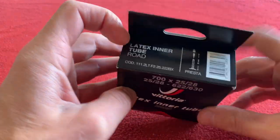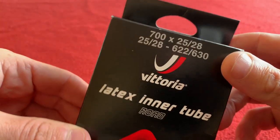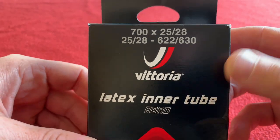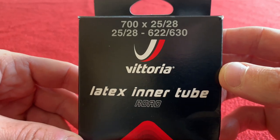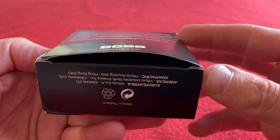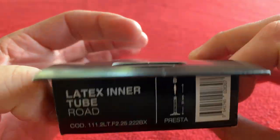Let's have a look around the box first. As we can see it's got a 51mm presta valve and it is 700c for 25 or 28mm. You can also use it for the measurements underneath. I'm going to be using 700c. It's for road use. It's made in Thailand.